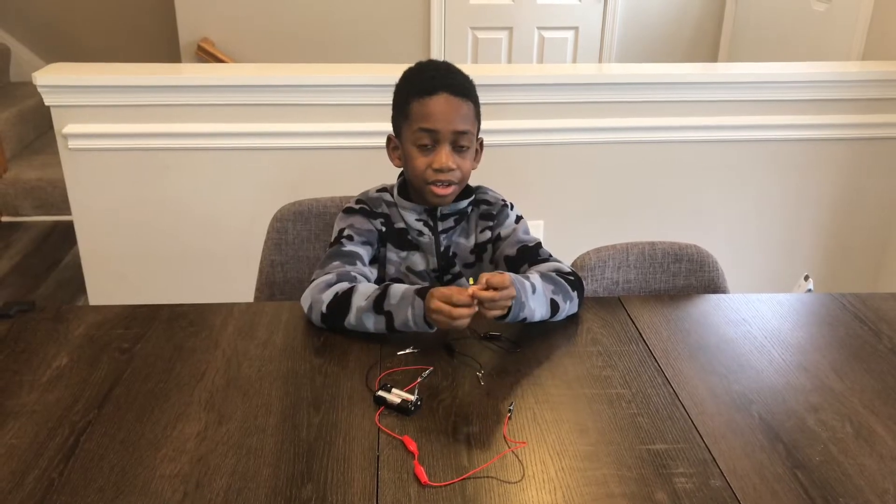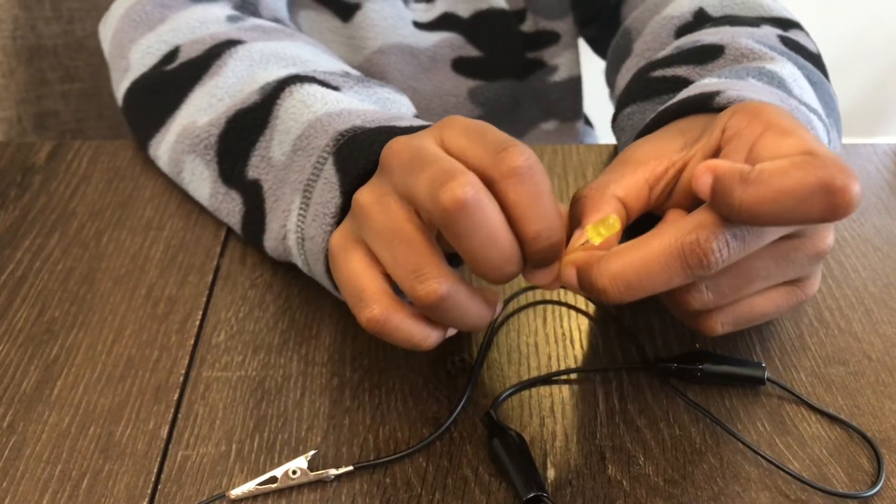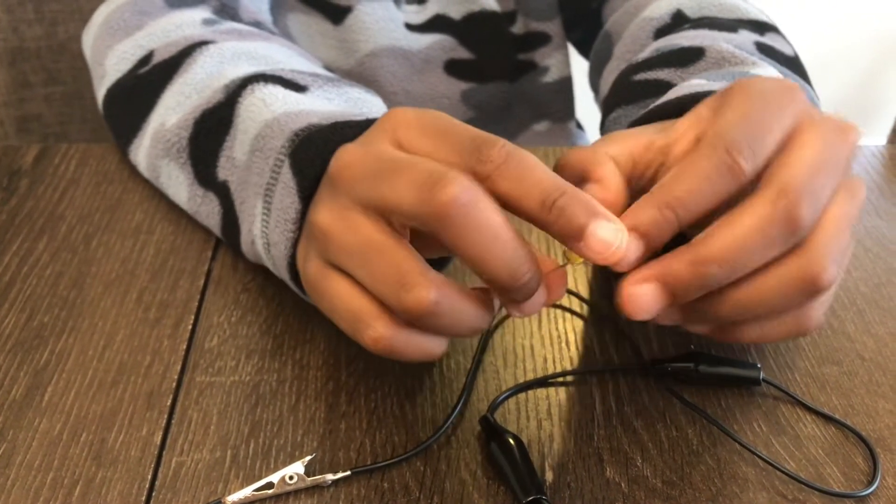The next step is to take apart the LED legs. It should look like this.